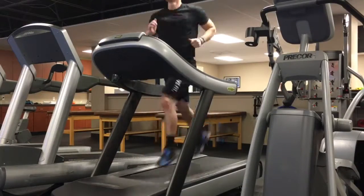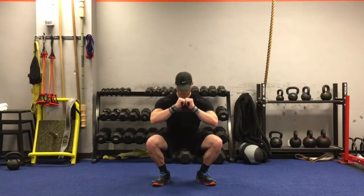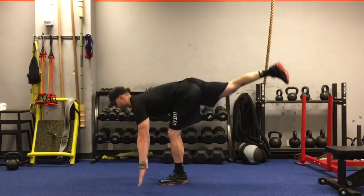A warm-up can be broken down into two categories: number one, general, and number two, specific — where you concentrate on specific movements you're going to use that particular day. The important thing is that there should be no movement in that workout that you haven't already covered in the warm-up.